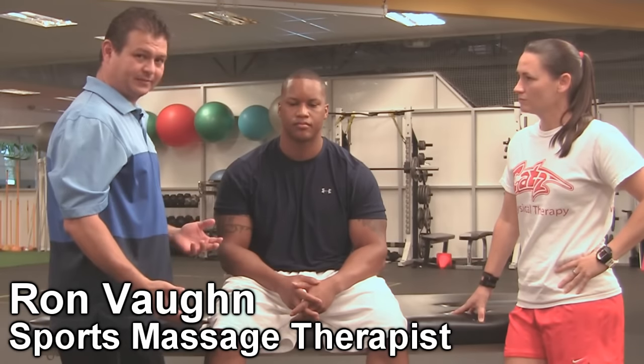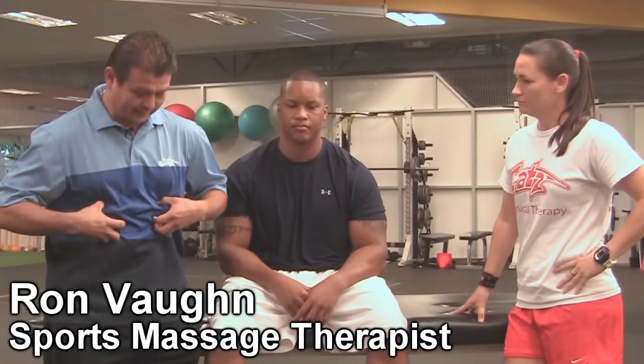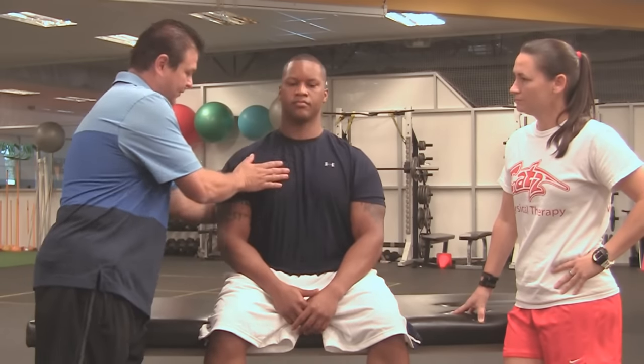A lot of times when people study a lot or they're working on a computer, the ribs can kind of collapse a little bit. Your ribs should be like this — there should be some space. But if you're always in that slouched position, your ribs can overlap and get stuck like that. I've seen that all the time. So we wanted him to sit up, shoulders back.